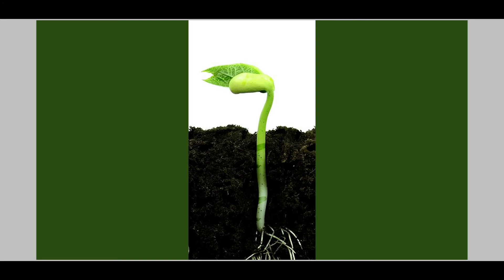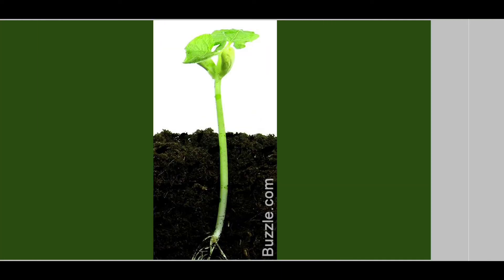Now the plant comes out of the soil completely — this is called a seedling. The first leaves are opening.